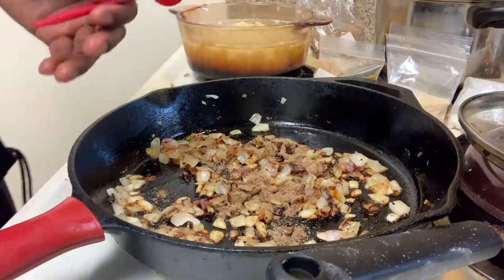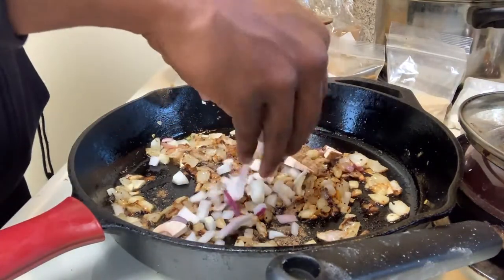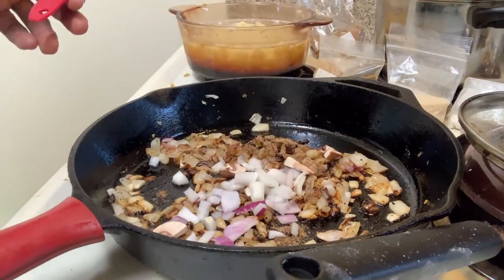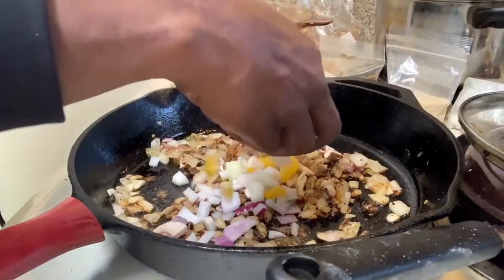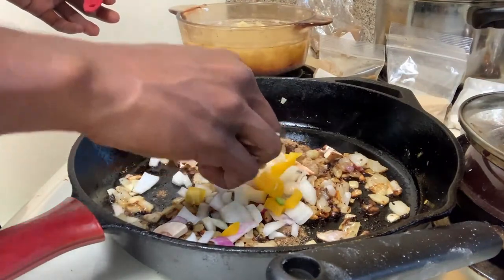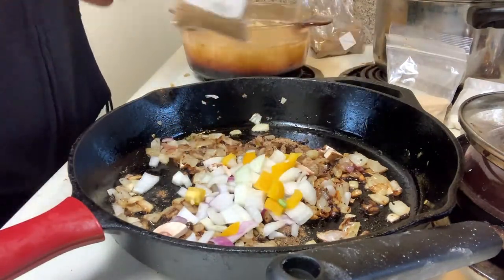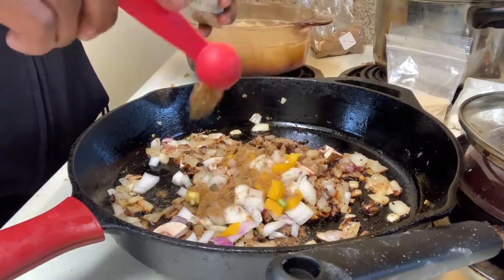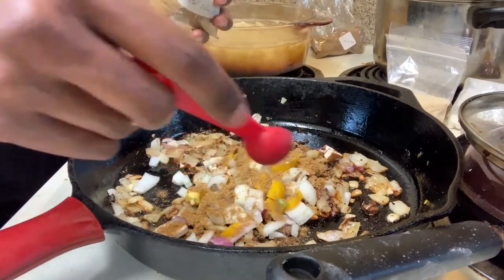I'm gonna throw some more onions in there because that ain't enough. Throw some more onions into the curry mix — I call it chana masala, that's what the Indians call it at a restaurant, but this is basically a curry mix. We got the coriander, and cumin — I usually call it 'coming' — this is my favorite seasoning right here.